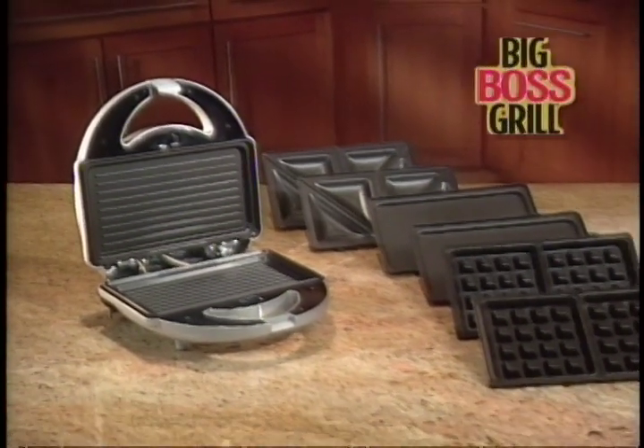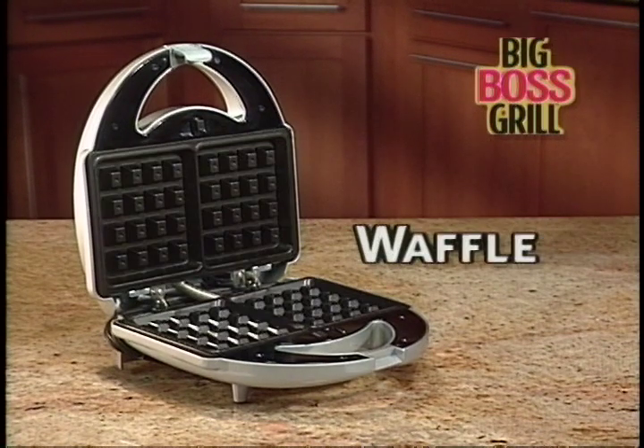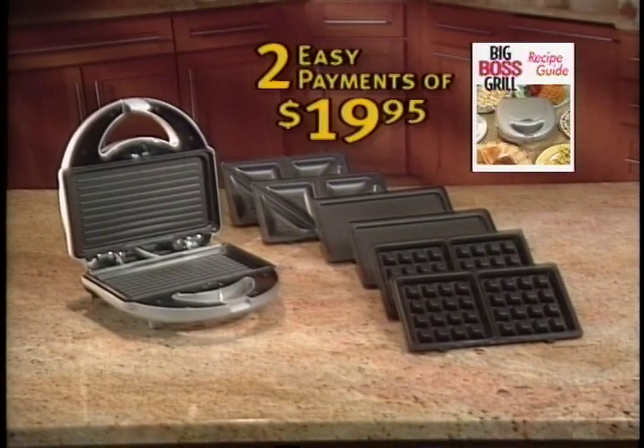Now you can order the Big Boss Grill with interchangeable grill, griddle, sandwich, and waffle cook plates, plus a recipe guide for only two easy payments of $19.95.